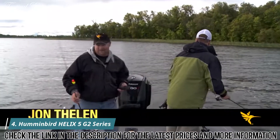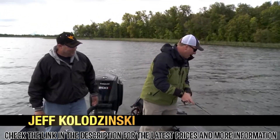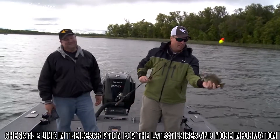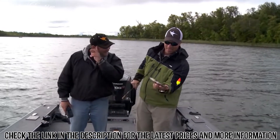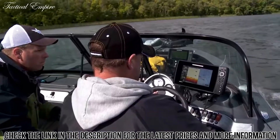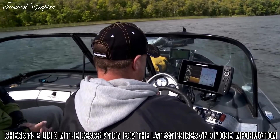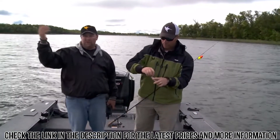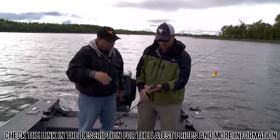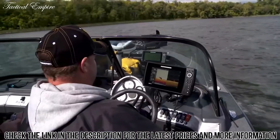Look at that — a really nice gill! We're in a nasty cold front. The wind's out of the north today, it's cloudy, and it's going to take a while for the fish to rise and get going. That's a great gill to start our day right there. I'm driving around looking for fish and I've got my graph set up on 2D sonar.